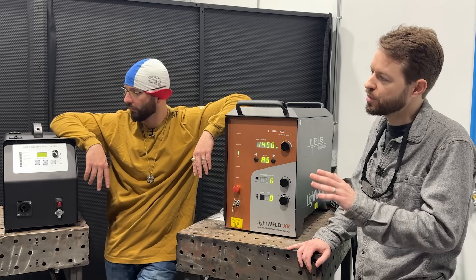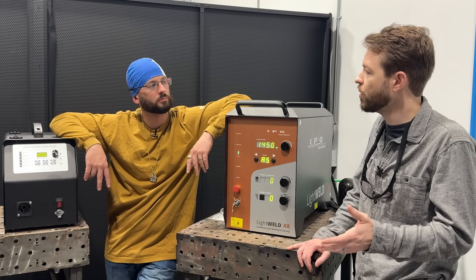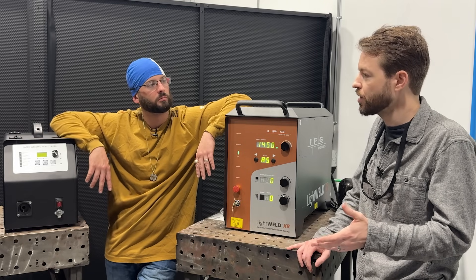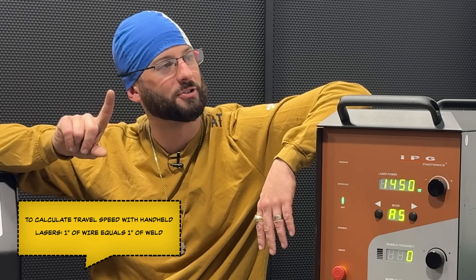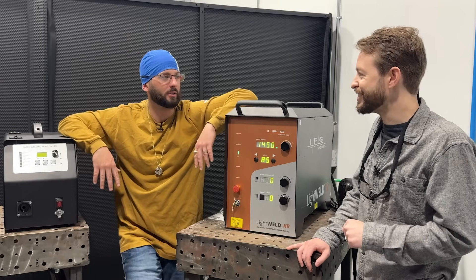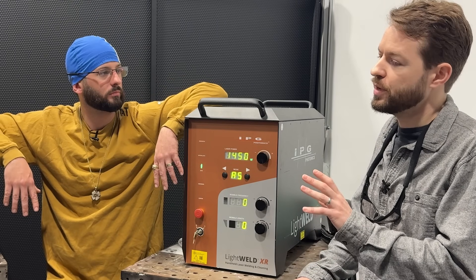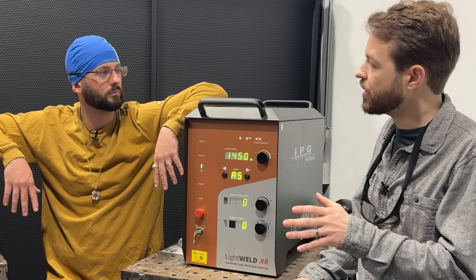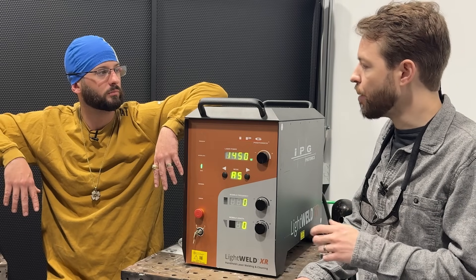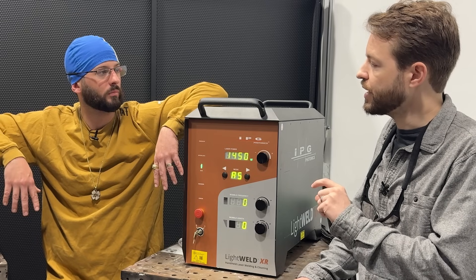We're going to be starting with a travel speed of about 16 inches per minute. I find that's a pretty comfortable starting point for most welders in the real world because it's one inch of wire for inch of weld - that makes it a little easier when it comes to knowing your travel speed and calculating things. Our wobble width we'll set to be just slightly wider than our wire diameter, and then our wobble frequency we'll tune a little bit to see what we can do to get the best weld.